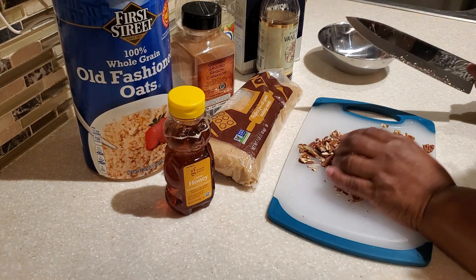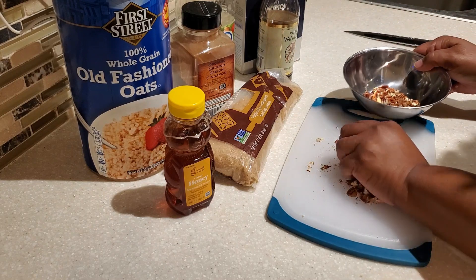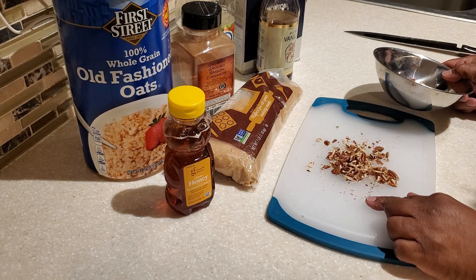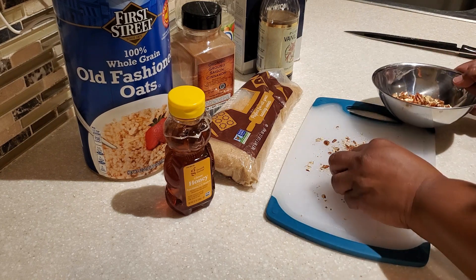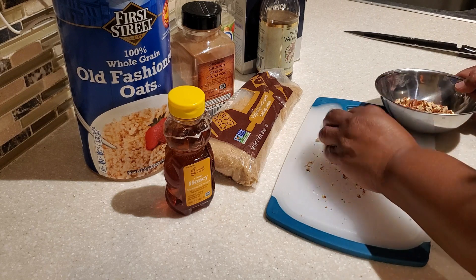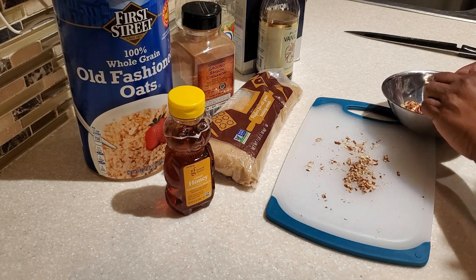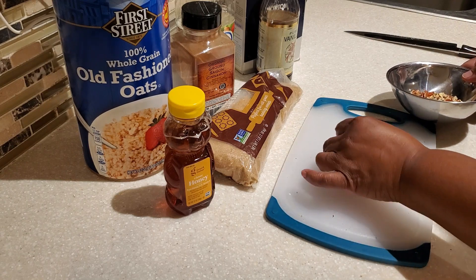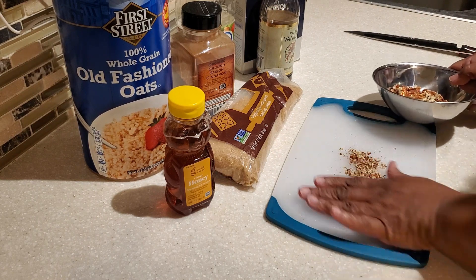A tip when using nuts in your granola: whether you're using freshly chopped ones or the kind that are already chopped, you want to make sure you're using pretty nice size pieces — maybe nothing smaller than a kernel of corn. The reason is that tinier pieces, when added to the granola and toasting in the oven, will tend to burn. So you want to avoid using pieces that are too small.